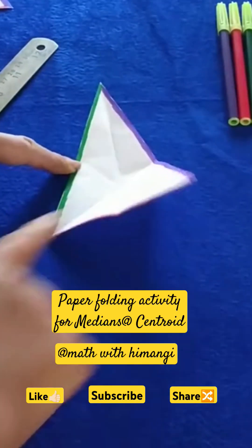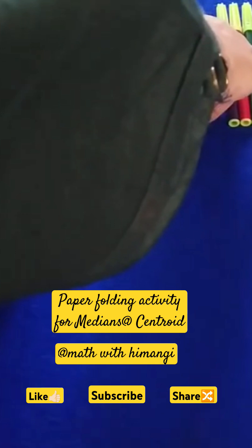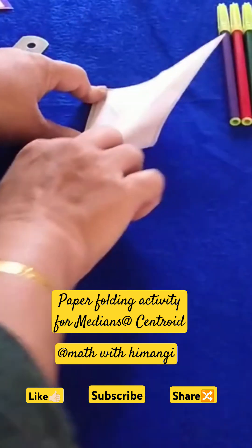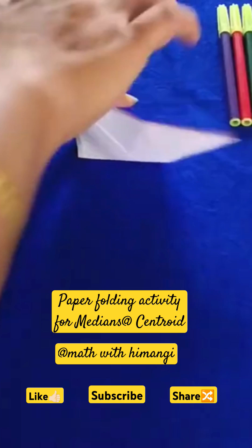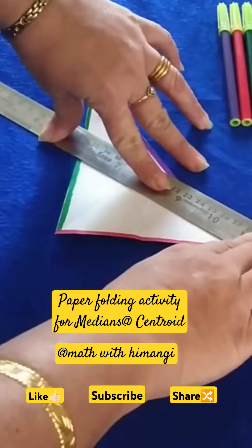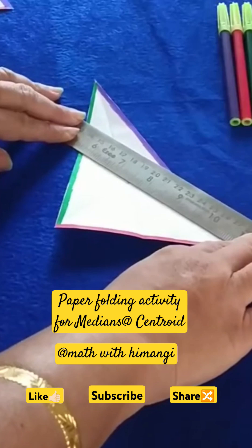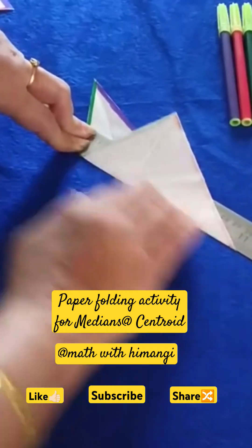Find the midpoint of the green color side by again folding the triangle. Again make a crease, open it. Now take this midpoint and the opposite vertex and again fold it, make a crease.